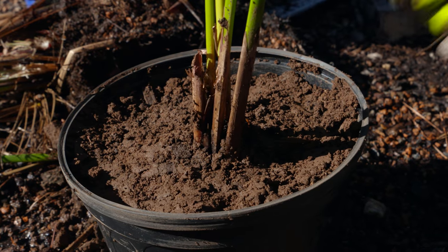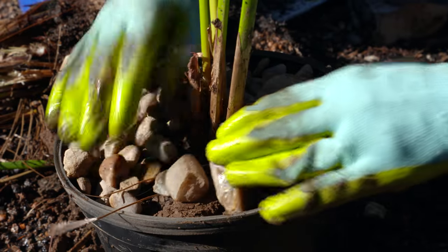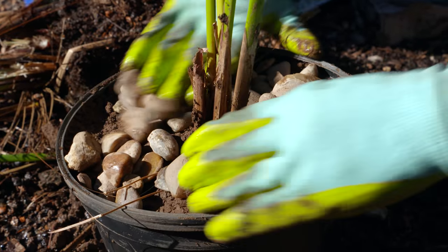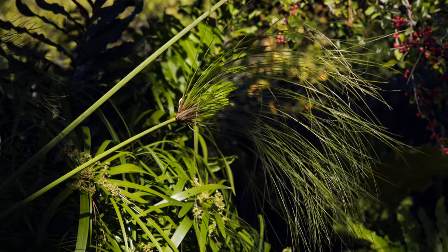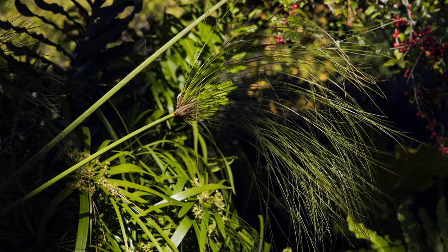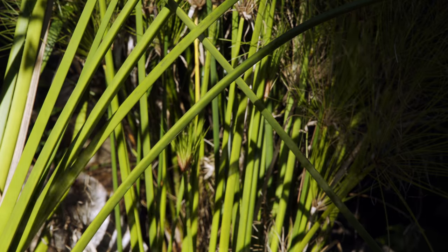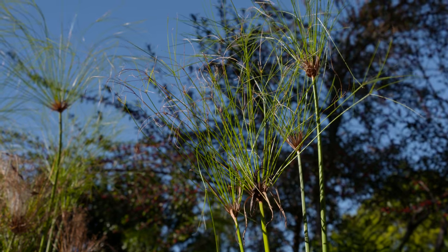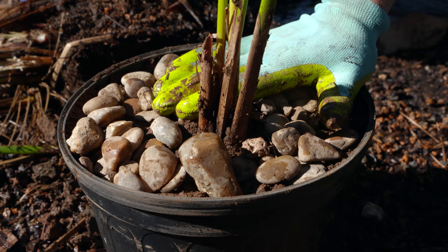With all water plants, we do want to put some rocks along the top — that'll keep the soil from coming out and also keep fish from digging in there later on. We're doing this so we can bring this plant inside as a water plant and use it as a houseplant during the wintertime, so next spring we don't have to go buy another tropical annual.